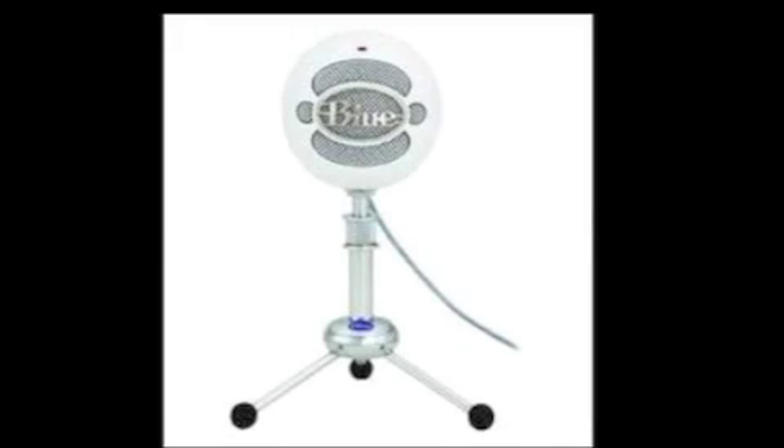Hello everybody, this is a sound quality test between the Blue Snowball mic, the Turtle Beach X11's, and my built-in laptop mic. Right now I'm talking on the Blue Snowball mic. This is what you sound like — testing, testing, boom boom boom, one, two, three.